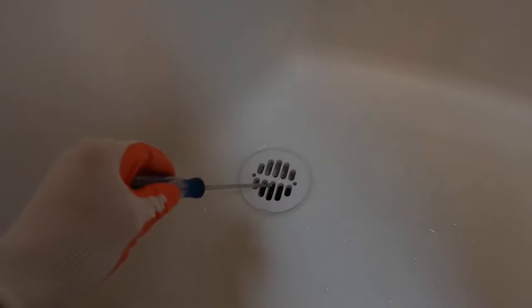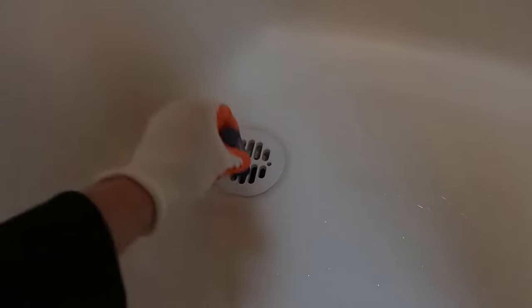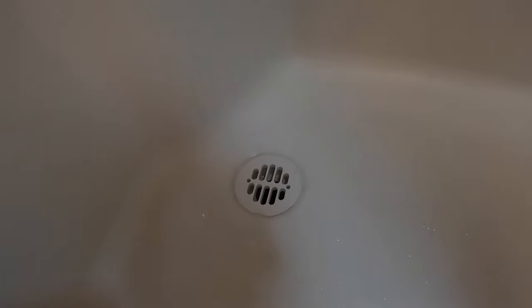So here's the culprit here. A lot of times, let me just grab a screwdriver here. A lot of times the block can be just below this grate. So if you're in standing water here and you take your screwdriver and just poke down there like that, the water might start draining away.